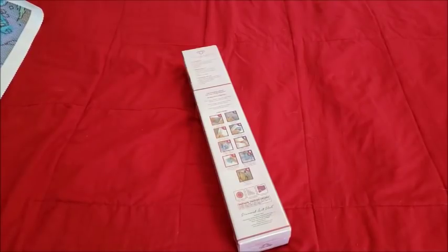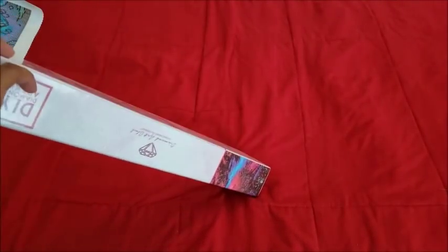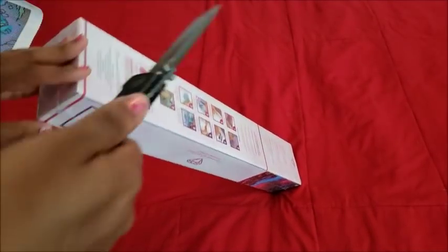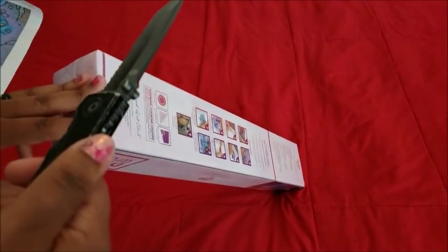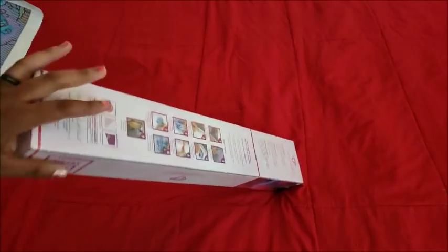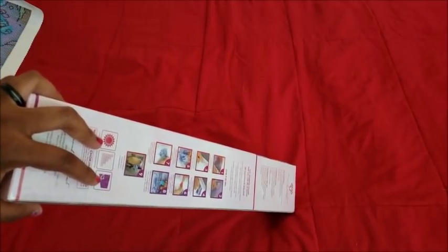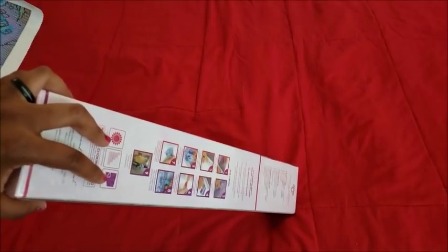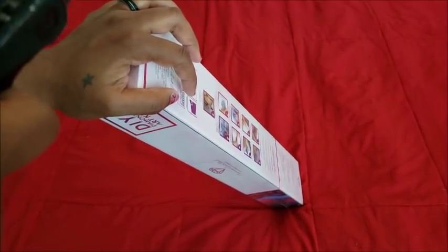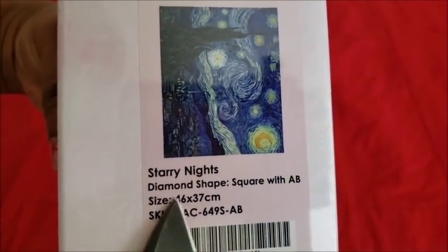That last one was a big one! So this next one — I told you in the first haul I had a canvas coming that I got not because I had to have it, but because one of the YouTubers I love to watch — Pretty and Polka Dots — is doing a starry night kick where she finds all these starry night pictures and completes them. I love her adorable cat Charlie. I've never completed this painting, but I really feel like I need to now. This one's for you, Pretty and Polka Dots — we have Starry Nights! It's a square with ABs, 46 by 37.